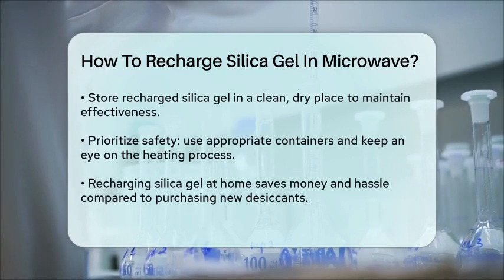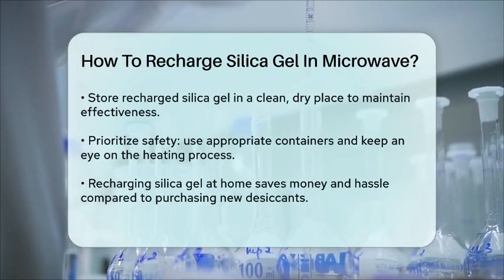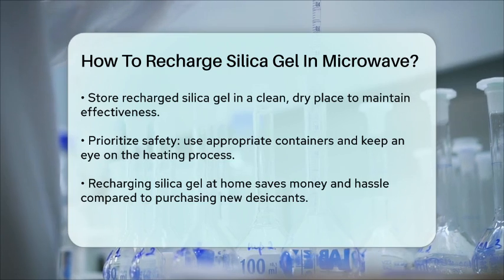This is important because the beads will be extremely hot and can cause burns if handled immediately. After the silica gel has cooled, it's ready to use again. Make sure to store it in a clean, dry environment to maintain its effectiveness.